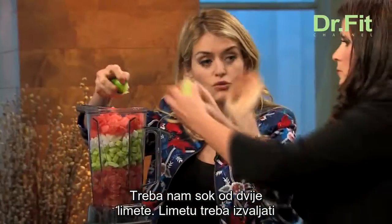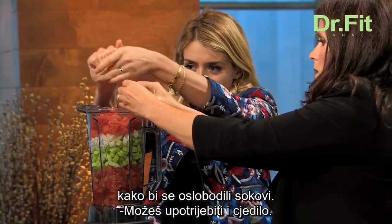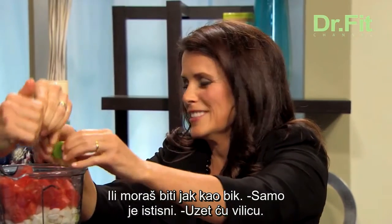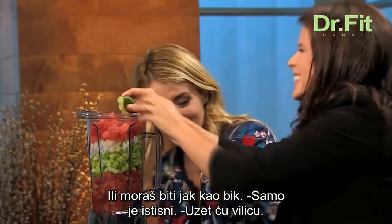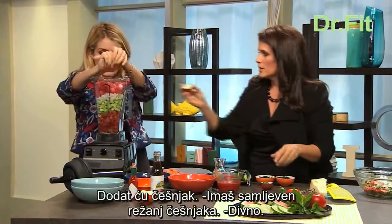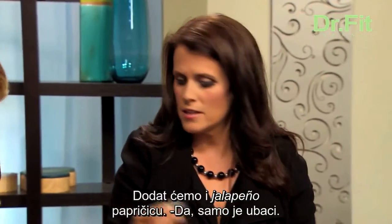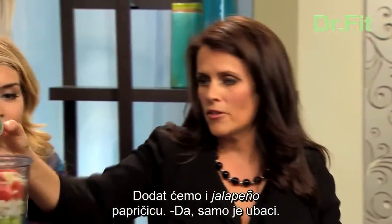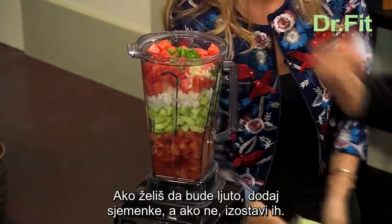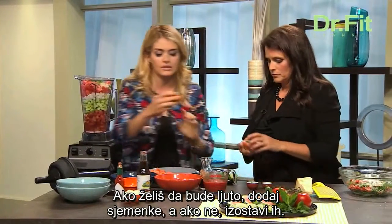A great trick is to roll the lime out on the cutting board first to loosen up any juice inside. Or you can just use a lime juicer, or you can just be strong like bull and squeeze it out — or use a fork. I'm going to put in one clove of minced garlic. And some jalapeño — minced jalapeño. If you want it more spicy, add the ribs and seeds. Less spicy, no ribs, no seeds.